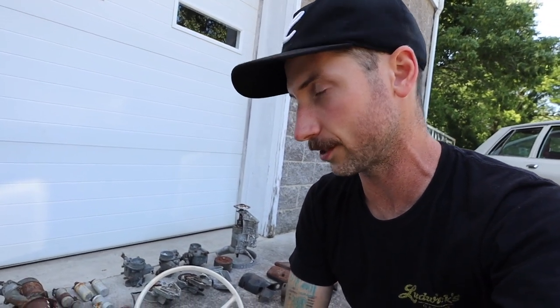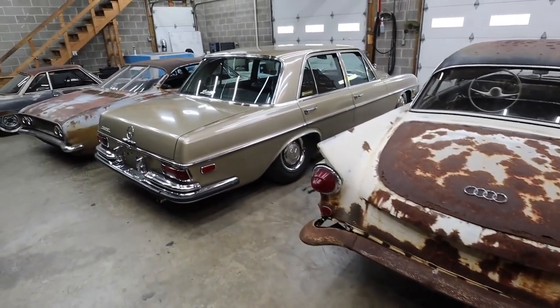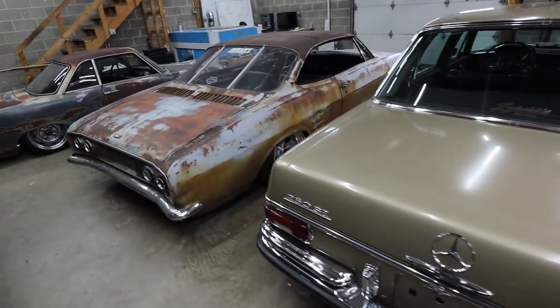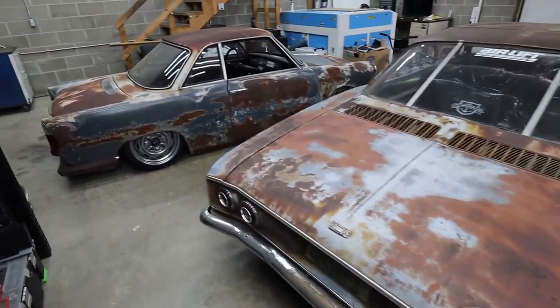I've got the Auto Union in the shop for the first time. I've got all four cars crammed in here because we had a little bit of rain come through, but it looks like it's passed so I'll get the Mercedes back outside and get this centered in the bay a little bit more to continue cleaning the car out.